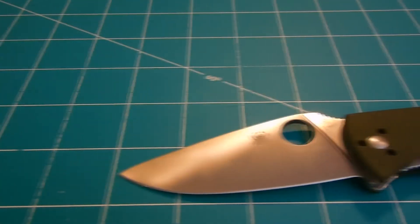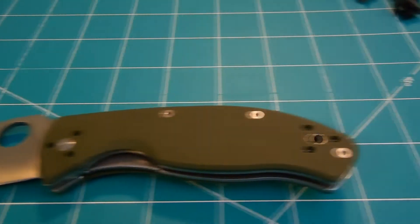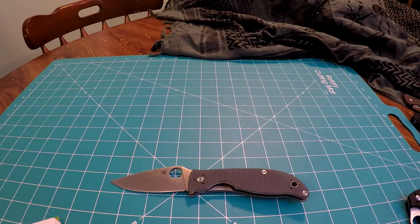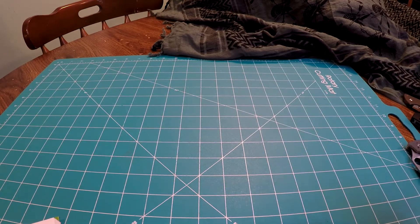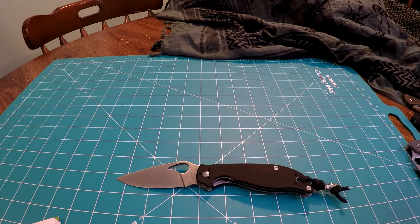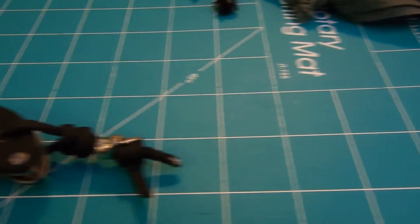The Byrd Raven 2 overall length is 7.87 inches, blade length is 3.5 inches, thickness is 0.15 inches, and the overall weight is 4.8 ounces.